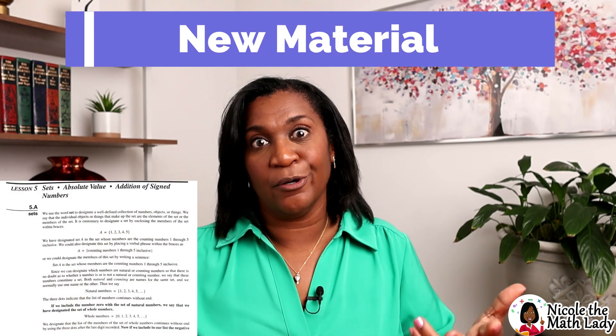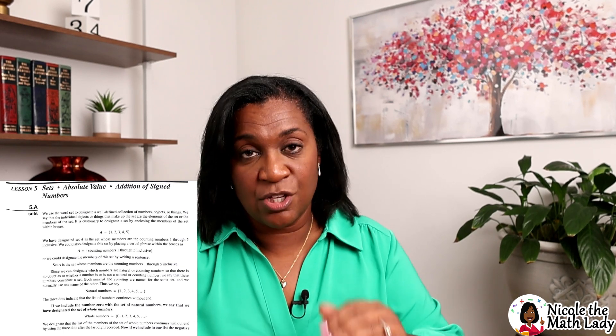Each lesson is broken down into three parts. The first part has the new material, where you learn the new content for the day. You can teach it to the student yourself, have the student read and teach themselves, or have them watch my videos. I go through a detailed step-by-step walkthrough showing students how to do the problems as presented in the textbook. For Algebra 1, my videos are maybe 7 to 15 minutes, getting a little longer as topics get harder.